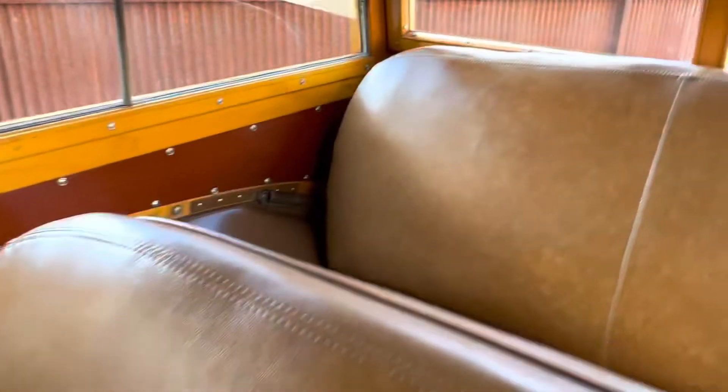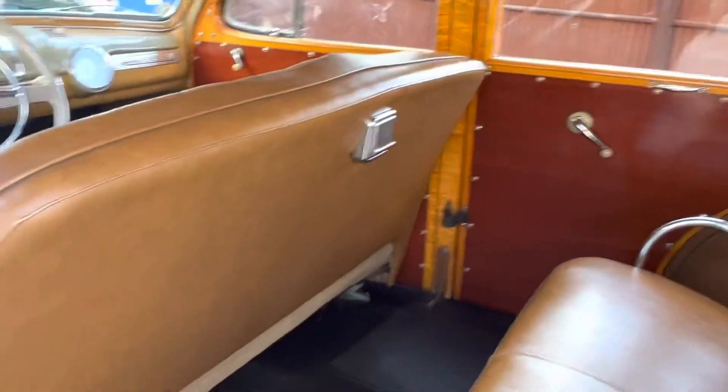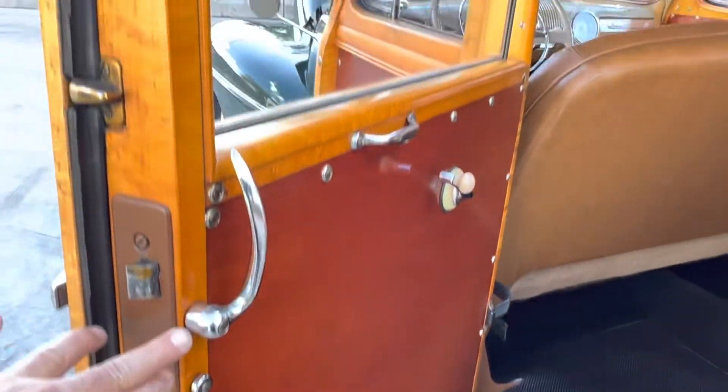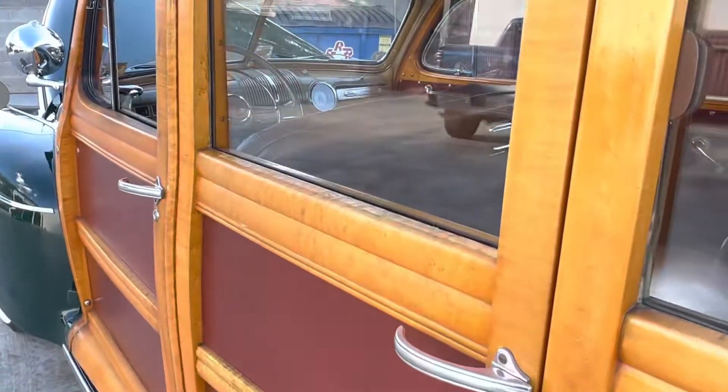Second row and third row seat. All the glass has the original Ford mark on every piece.